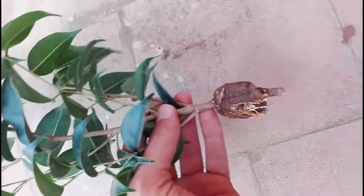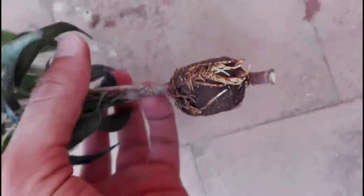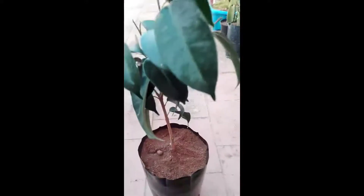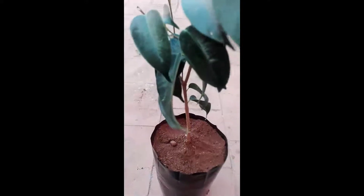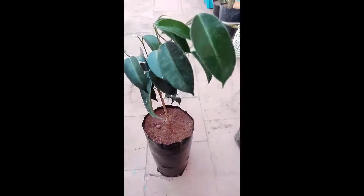It is time to plant it in the soil. Remember to leave it in a shady location for 10 days, after which you can expose it to partial sun. Do not over-water — keep an eye on your tree, just like taking care of a baby.